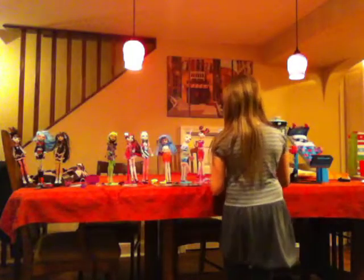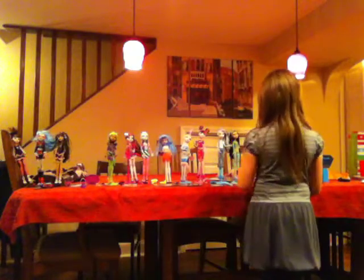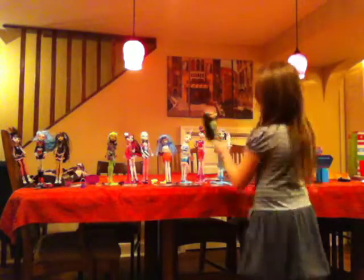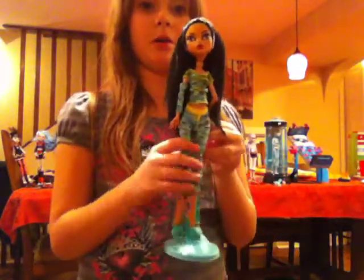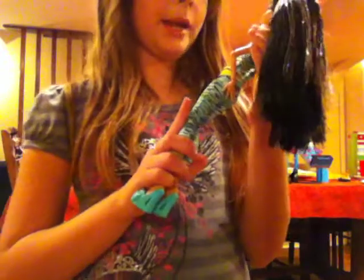That's all for the Dead and Tired Ghoulia. Now we're moving on to Dead and Tired Cleo. I'm going to take her off her stand like I did with Ghoulia. Here she is in a close up, with her eye mask with eyes on it and a cute hairstyle. She also has her regular makeup but it's a different kind.